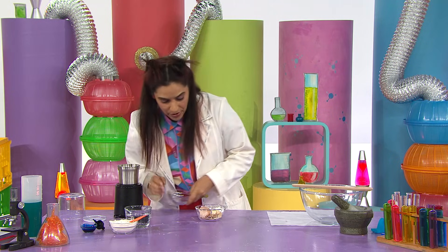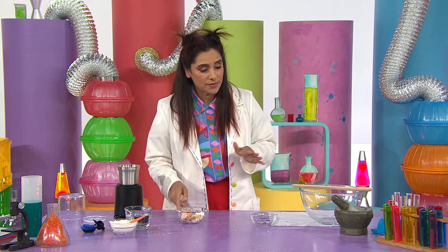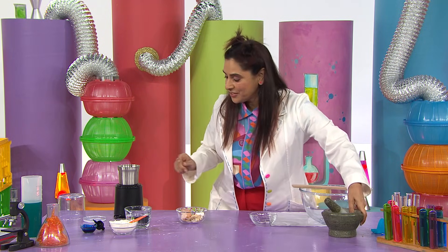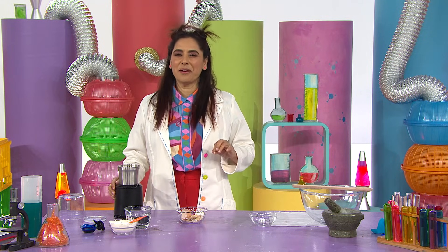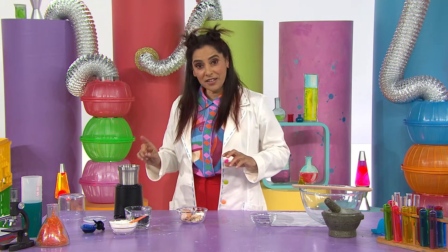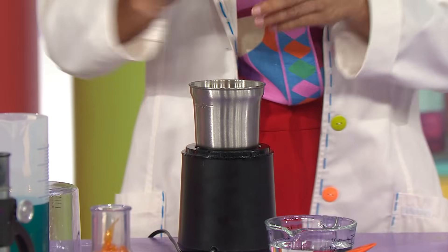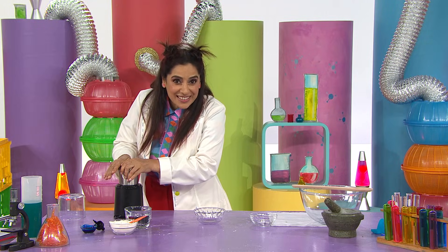Now I need to grind the eggshells. You could use a mortar and pestle, but today I'm going to use this electric grinder. You'll need a grown-up to help you with that part. In go the eggshells and on goes the lid. And this is where it gets noisy.